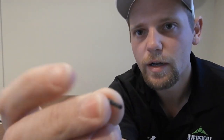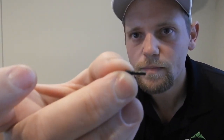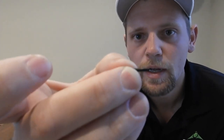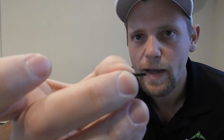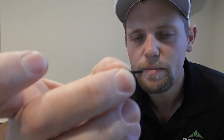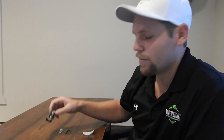Now these screws have two threads on them — one is a 4-40 and one is a 2-56. This is actually a patented system that we came up with. You only move the sight the difference in pitch between those two threads, and that's how we got our fine adjustment, while still having a mechanical adjusting point.